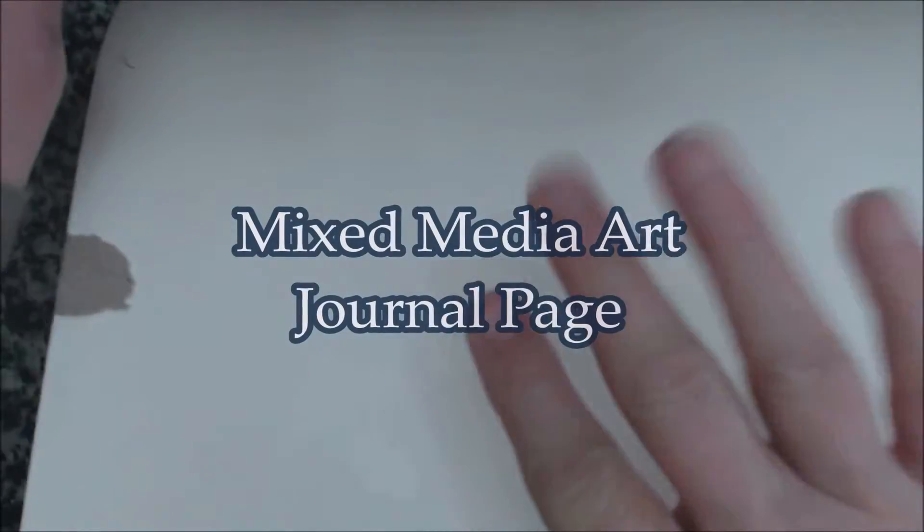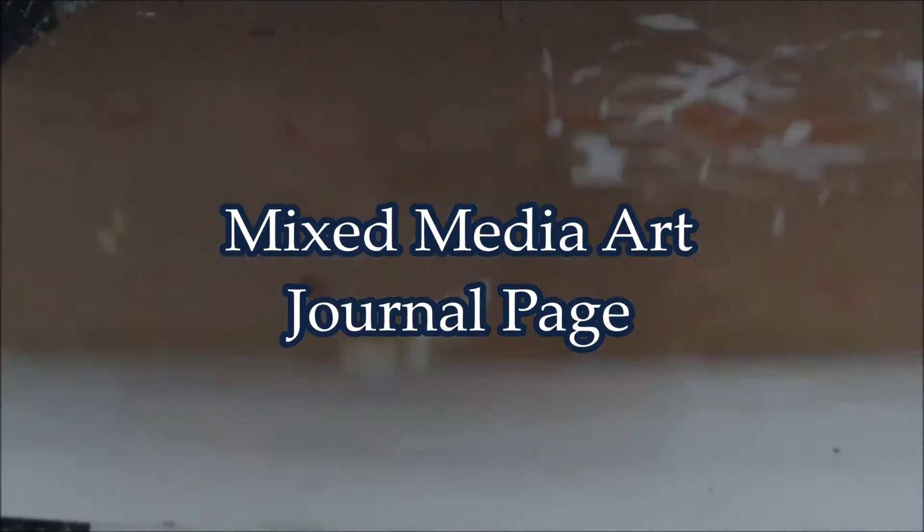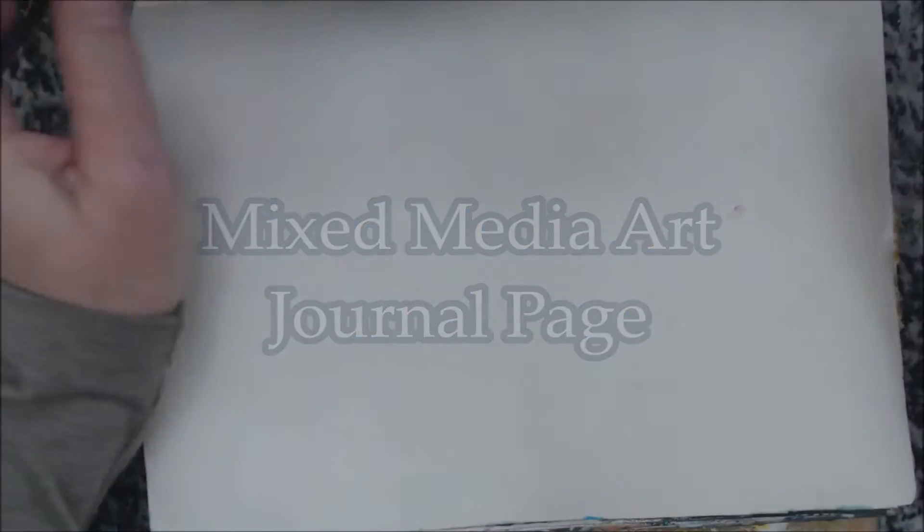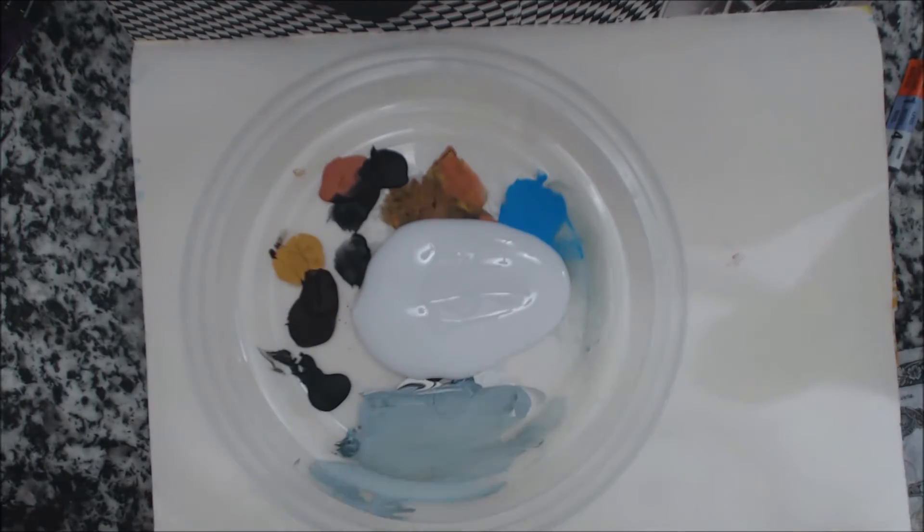Hey everyone, today I'm playing in my mixed media art journal. I'm going to be using a bunch of different papers from magazines, tissue paper, napkins, that type of thing, and I'm going to be applying it with the Liquitex matte medium.